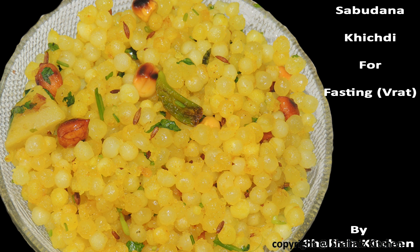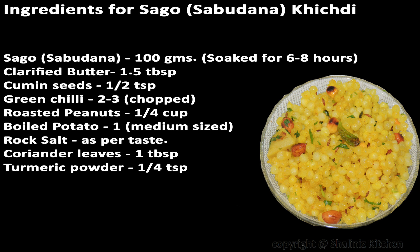Hello and welcome to Shalinese Kitchen. Today I am here with a Navratri special recipe — Sabudana Khichri. This is my take on how to make Sabudana Khichri quickly and tasty at home. So let's start with this recipe now. These are the list of ingredients, please take a note.